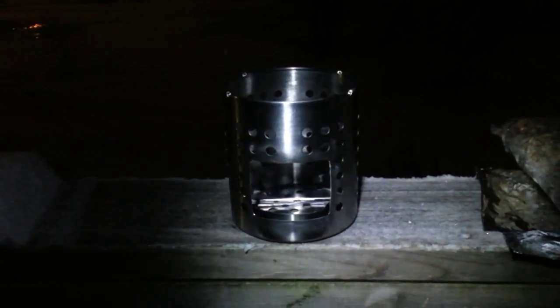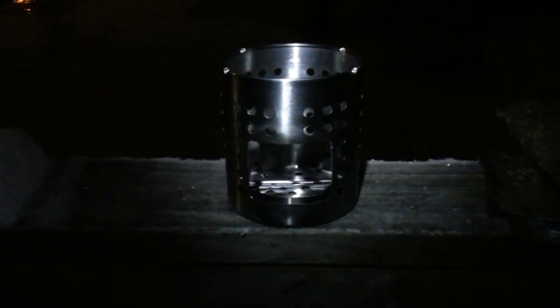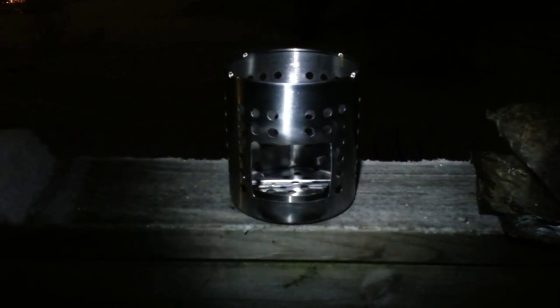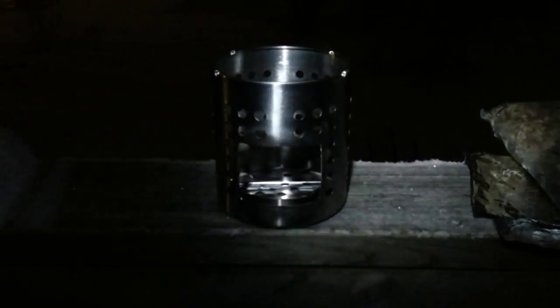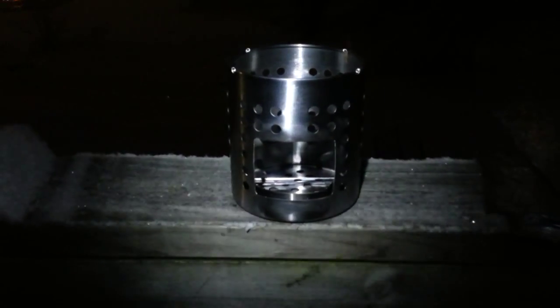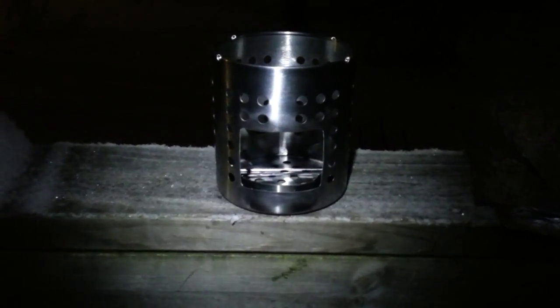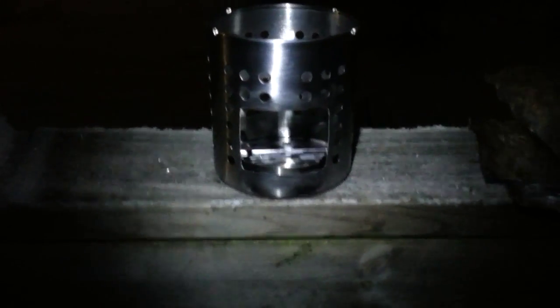Hey guys, Sean here. I got an Ikea hobo stove built today. It's a pretty basic design, not much different than anybody else's. This is design number one — Scott sent me two, so I'm working on another design that will be like a survival shelter heater of sorts, but more on that later. Let me show you how this goes together.